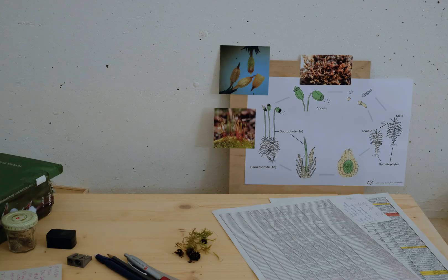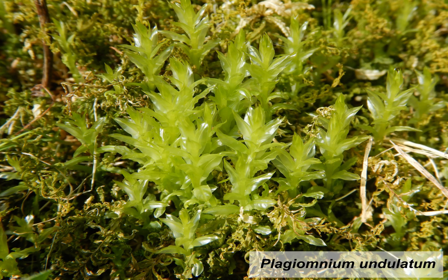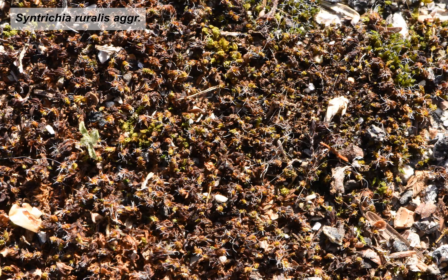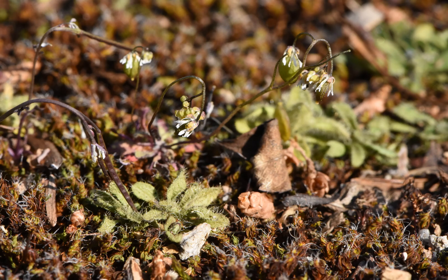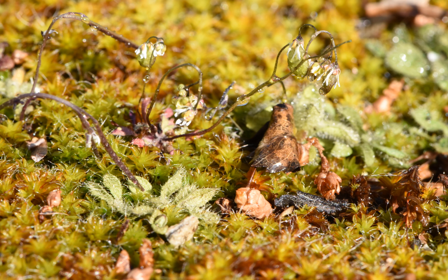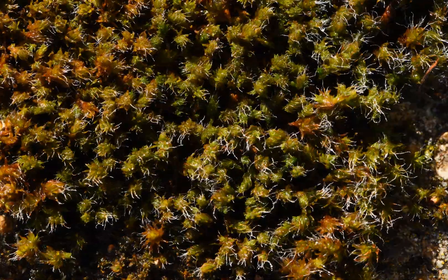Let's go look at some bryophytes. Unlike most vascular plants, bryophytes can completely dehydrate, but give them a little water or even just humidity and they will become green and active again very quickly. This is sped up 20 times.